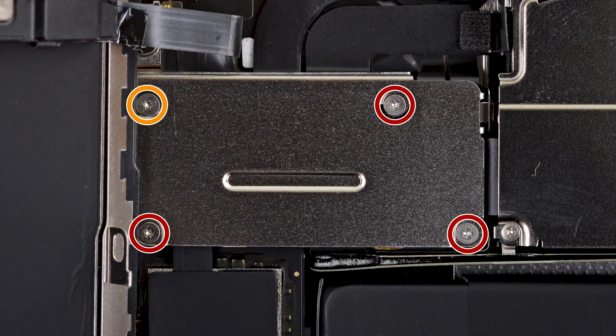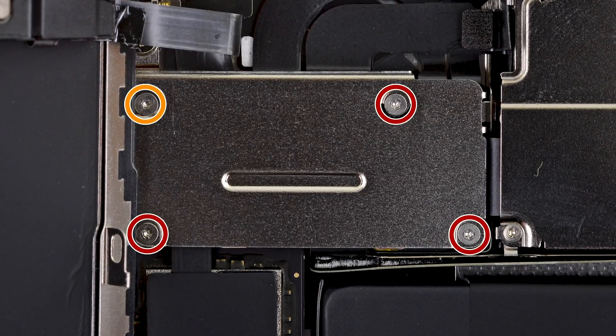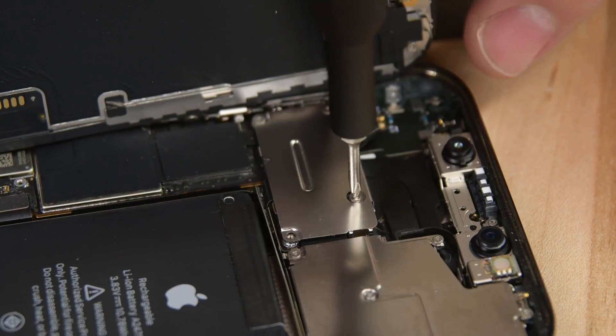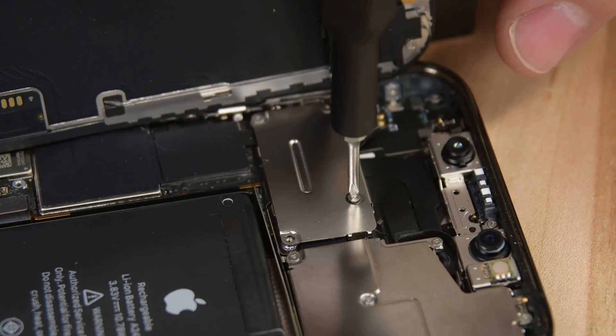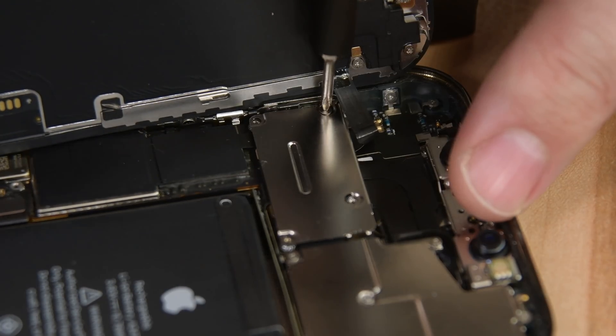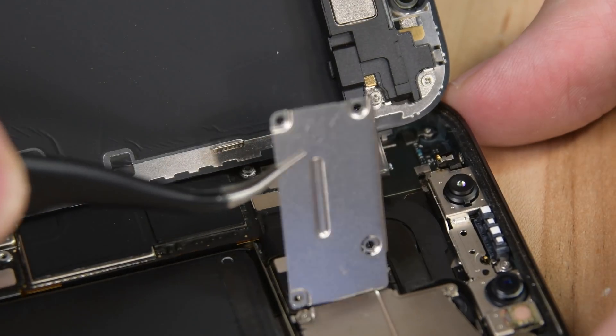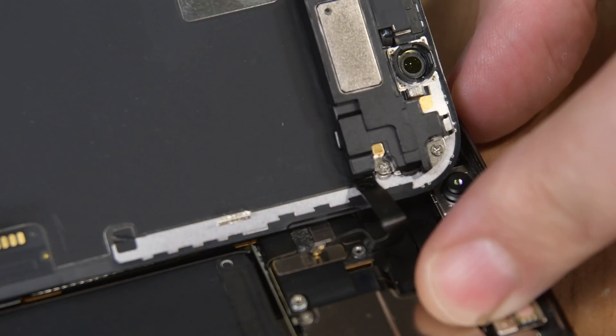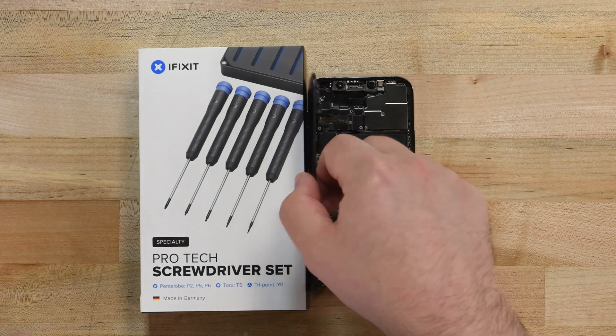Grab your Y000 driver and remove the four screws securing the front sensor connector cover. One of these screws is longer than the others, so make sure to note where all the screws came from — attempting to reinsert the screws in the wrong location can damage your iPhone. Using some tweezers, remove the cable connector cover, and then use your spudger to disconnect the front sensor assembly cable connector. Now the display can lift right off.